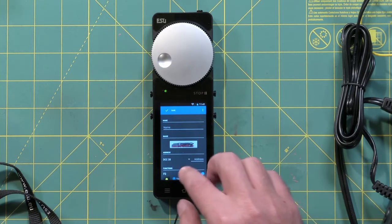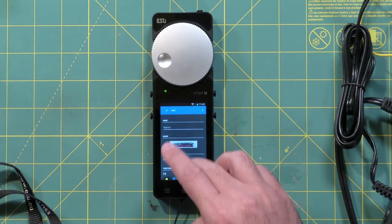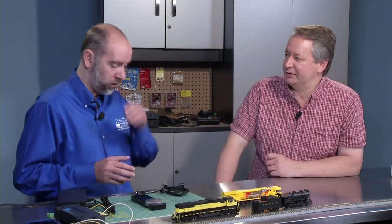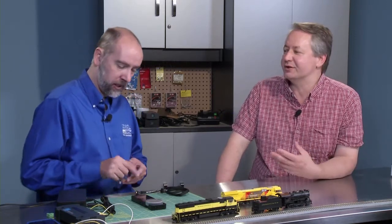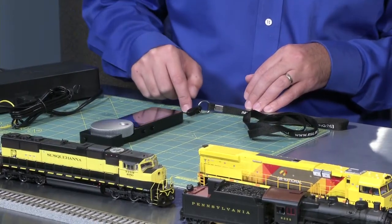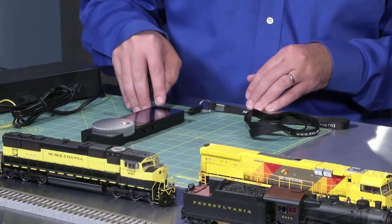You can give it the address, change speed steps, and go in and choose each individual icon that you'd have available with the mobile control. For a headlight, which is normally F0, you would have a light bulb as an icon, so instead of having to remember that F0 is the headlight, you just look for the light bulb and you're good to go.